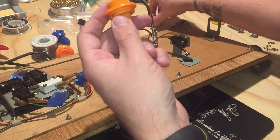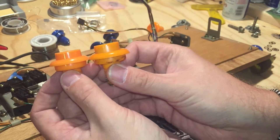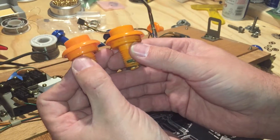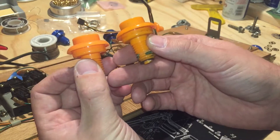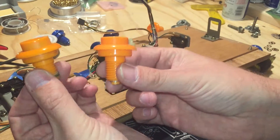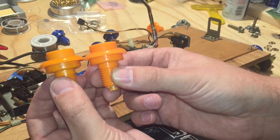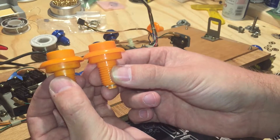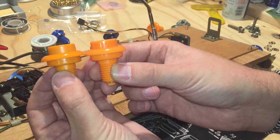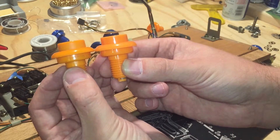This is my original Nintendo button, and this is the Mike's Arcade new reproduction on the right. Pretty stinking close. Obviously this one's gonna show some signs of fade because it's 30-plus years old.